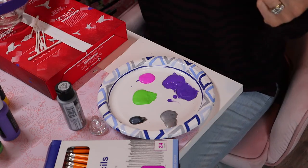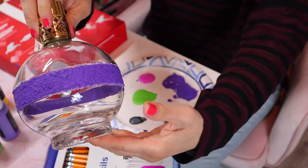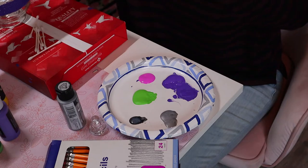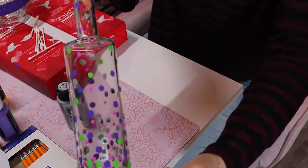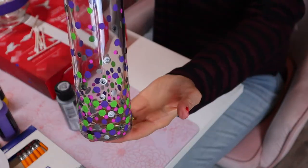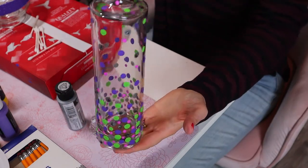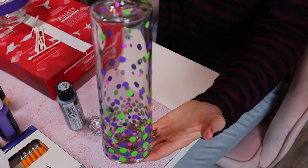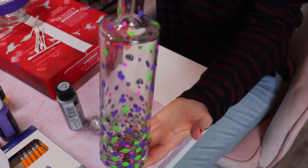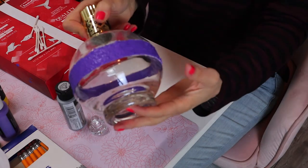Quick update on progress: I've finished painting the purple strip around the Epsom salt section on the Chambord bottle. On the other bottle I did the confetti/polka dot look — more concentrated at the bottom. I also added a magenta pink color because it needed a little something extra. Now I'm going to paint below the purple section on the Chambord bottle in yellow, a very contrasting color.